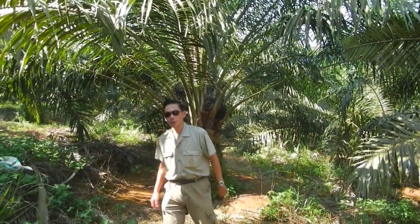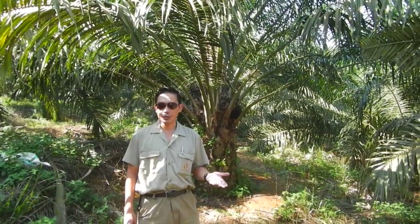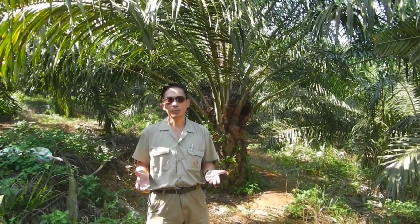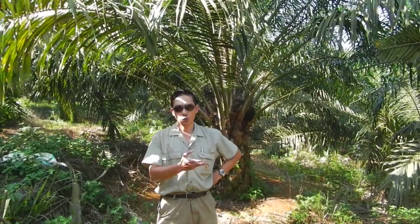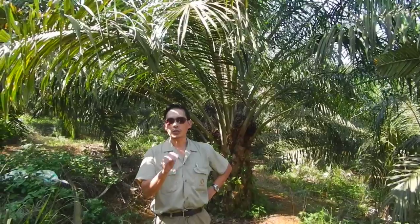Good morning. Today we will continue our lectures on how to maximize yield in terraces. Terraces are locations that nobody wants to plant palm oil because it is very challenging — it is a terrain that tends to require a tremendous amount of care, especially fertilization. In this part, I am going to show you some of the methods to determine deficiencies of trace elements and of NPK.